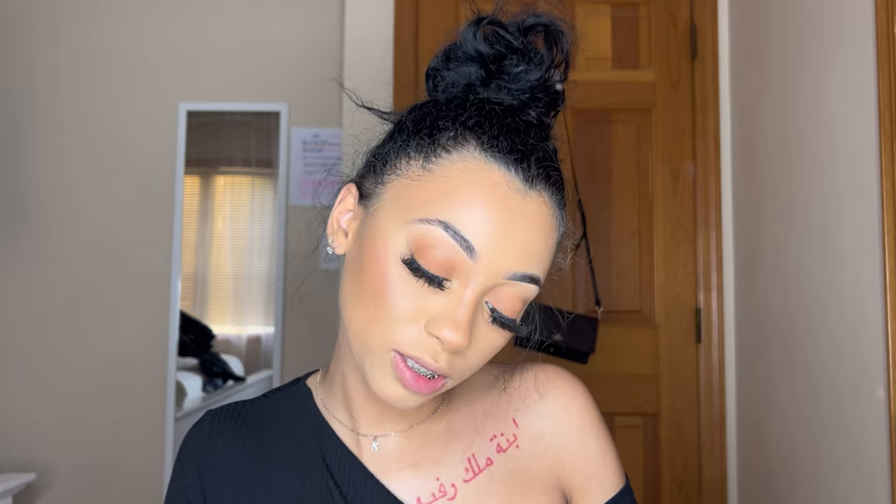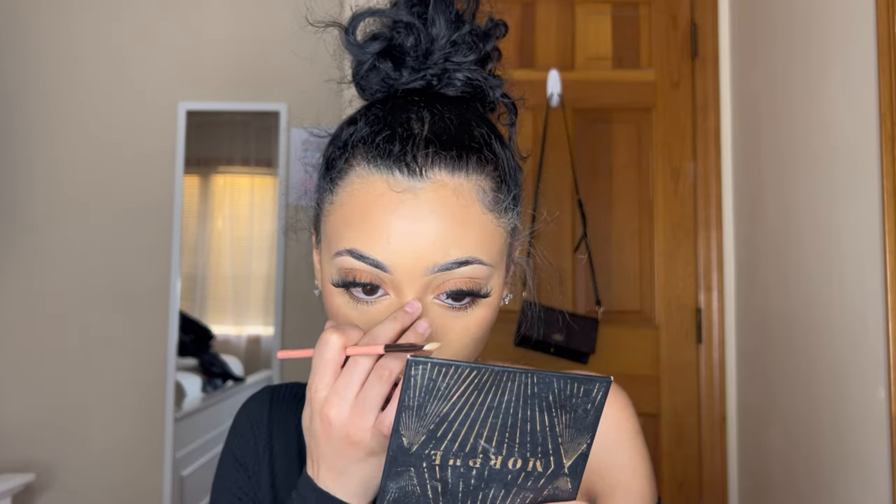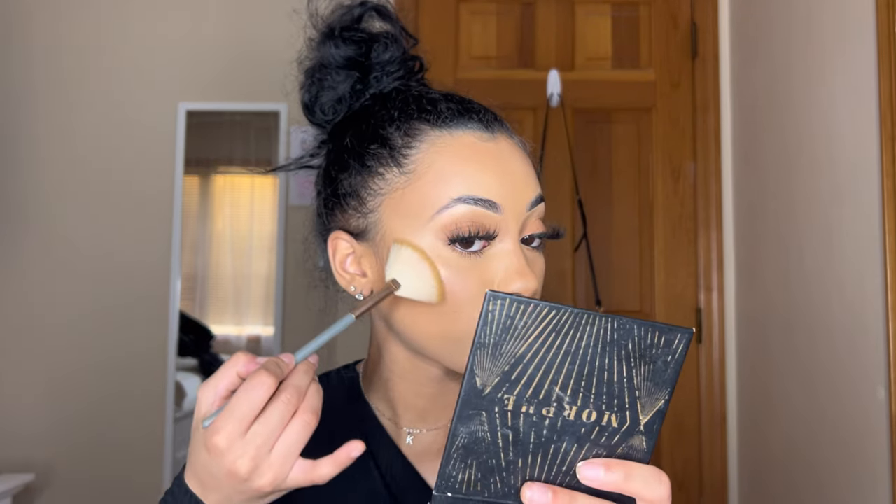I'm gonna take this Makeup Revolution Highlight in the shade Raise the Bar. I take a little bit on a flat brush — a highlight brush — and of course we're going to apply it subtly. Not too much girl, just subtly subtle, so you look dewy.